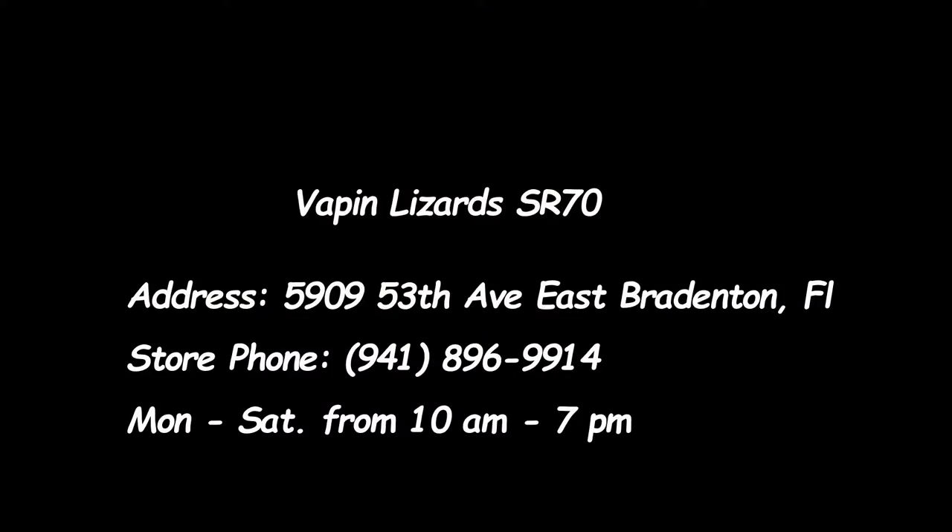So there you have it, guys. That was Vaping Lizards at State Road 70. All the information — the address and everything — will be in the description below and at the end of the video. Until next time, stay safe. We'll see you next time.